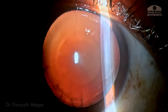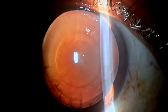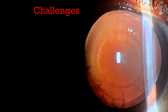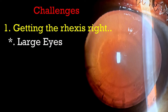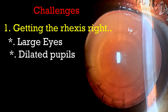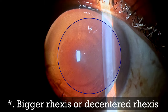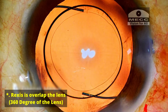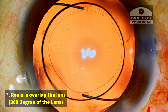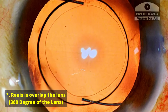Before performing surgery, these are some of the points I will be mindful of. Intraoperatively, one of the challenges I'm going to face is to get the rhexis right, because these eyes are huge. The pupil will be extremely well dilated and sometimes we may err on a slightly bigger or eccentric rhexis. We want the rhexis to overlap the lens 360 degrees, which ensures that the lens adheres to position and we can achieve better centration.